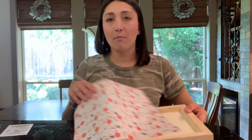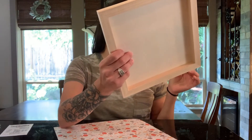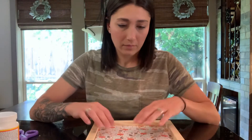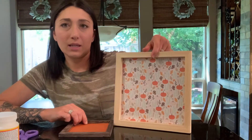Next one we're gonna do is mod podge. We're gonna mod podge this as a background for this one. What you're gonna do is first measure this space out — I don't know, it might be less than 10 by 10, this whole thing might be 10 by 10. I'll measure and then measure this out and get my paper cut.